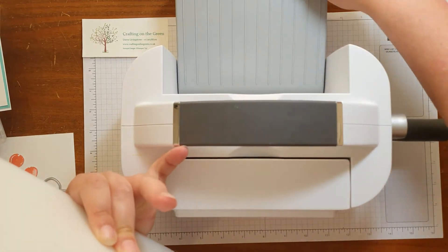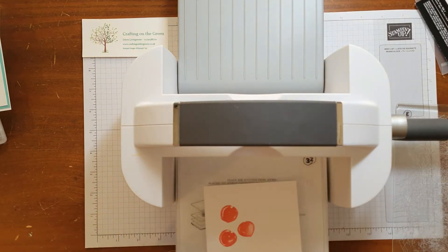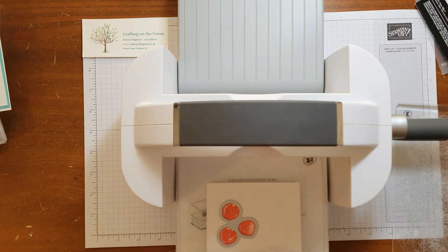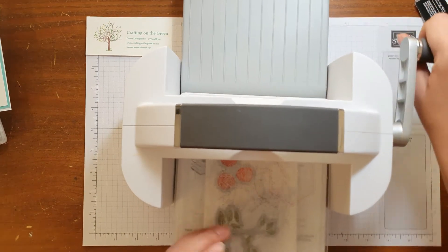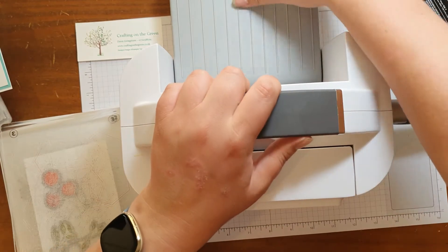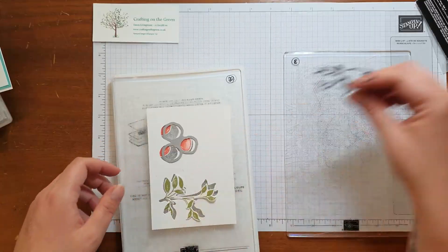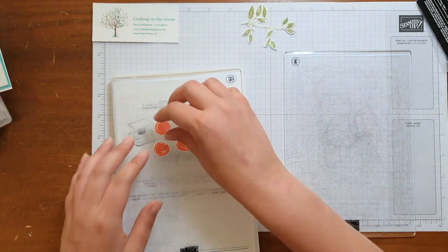Open that one up. The good thing with these dies is they'll also fit into the mini die cutter if you have that. I'm just going to line those up — you can use washi tape if you'd like, but generally I don't find I need it. Give that a good turn. There we go — it self-tangled. Okay, so we've got our leaves and our three peaches.